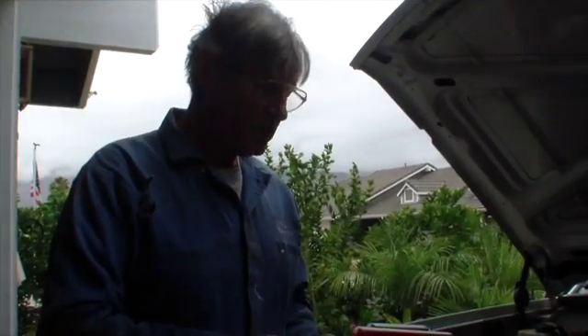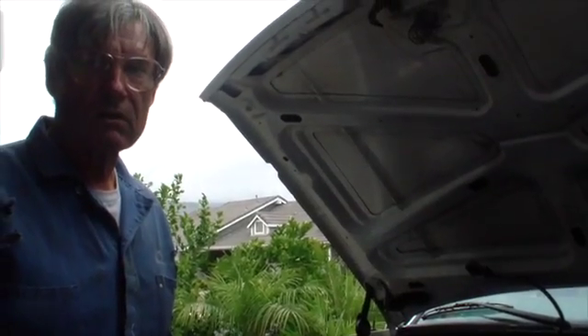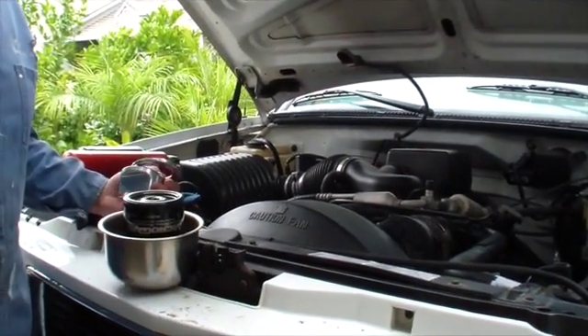We're here today to do an upgrade to a 1999 GMC three-quarter ton pickup truck. The truck has over 100,000 miles on it. It's in pretty good shape for its age and the mileage. The goal here is to stop the engine wear at the 100,000 mile point so that we can get as much use out of this truck as we can, hoping to go 300,000 miles.